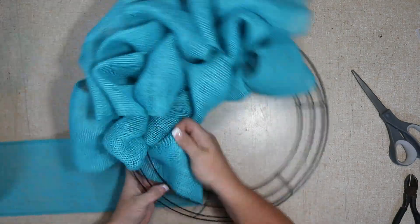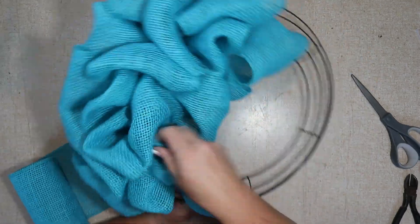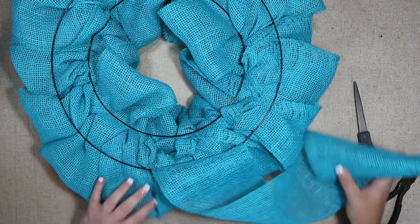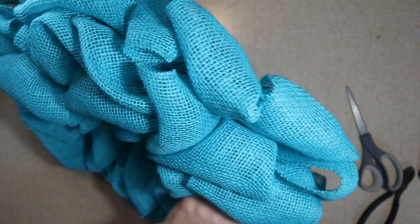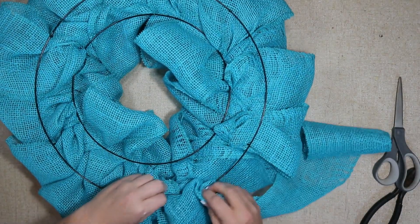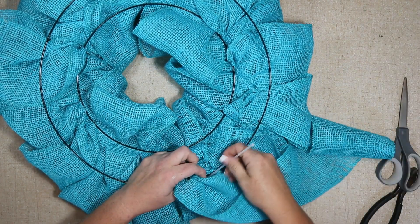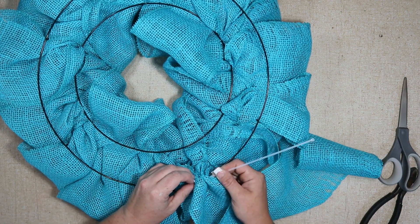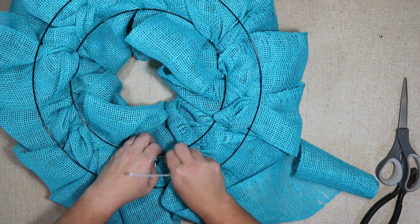Then you'll just keep going like you've been doing. Once you're finished with all of your loops, you're just going to attach the burlap to the frame — gather it and feed it through, then attach it to the frame. For me personally, Walmart has the best color options and they're really affordable; that's where I always buy my plain hemmed burlap. I believe it's five and a half inches, though this particular one is only five inches.